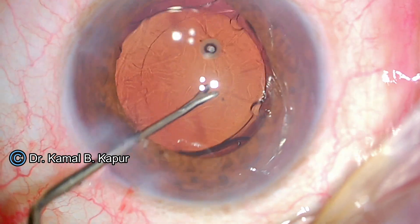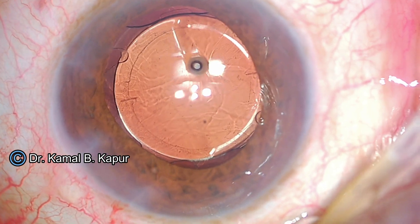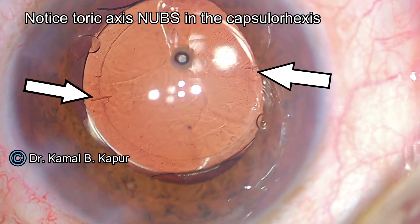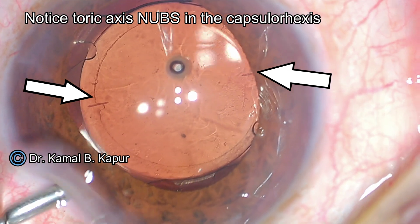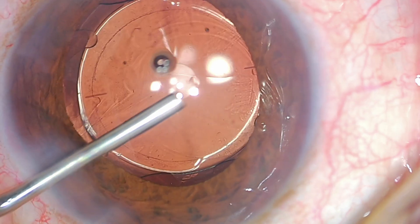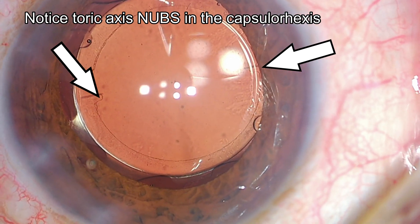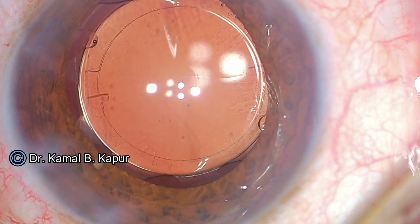The large haptics and all four notches are inside the capsular axis. After the IOL has been placed in the bag and you can see those two IntelliAxis nubs, you can finally rotate the lens to the desired position. The lens is in 100% the same position as required for this particular case. You can see the capsular axis nubs over the toric axis markings of the IOL.